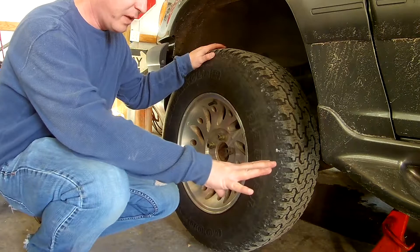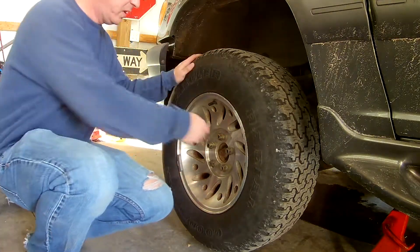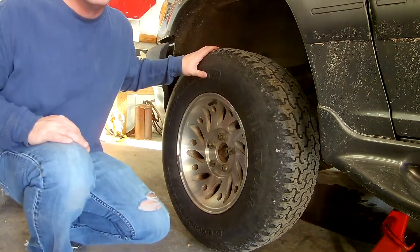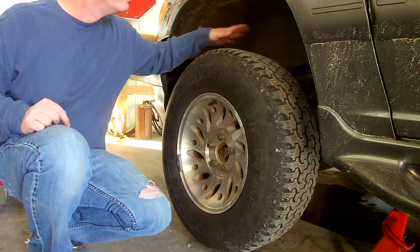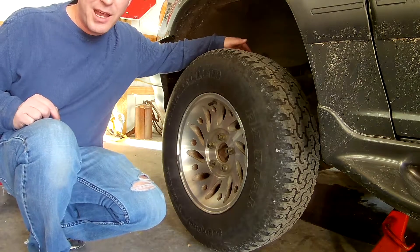We've got the truck jacked up. I've busted these all loose and grabbed the tire iron to finish taking the wheel off. We'll be able to get to the front sway bar link and then the shocks.